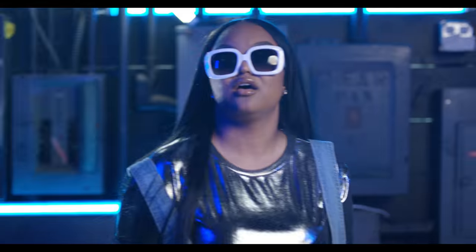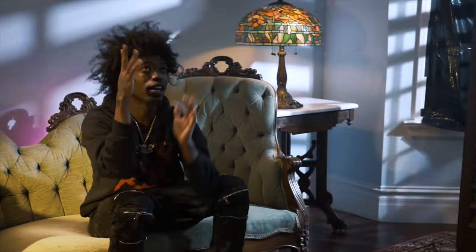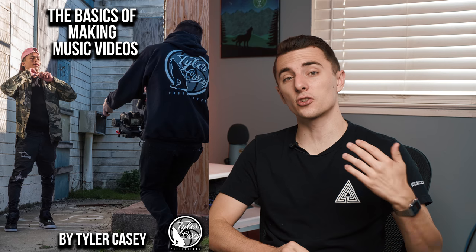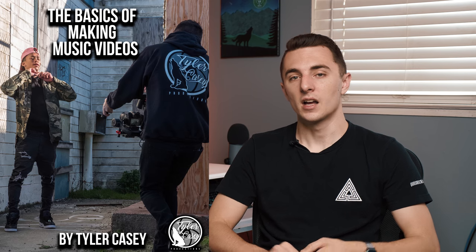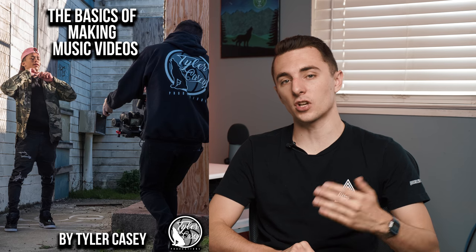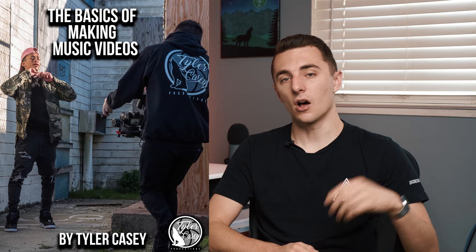Comment below and let me know some ways you guys would use this effect. Make sure to subscribe if you haven't — I have a lot more behind the scenes videos coming soon. And if you guys are just getting into starting music videos, make sure to check out my music video guide. I talk about the basics and what you need to start shooting music videos. It's only $20 — I'll have the link right there down below. I'm Tyler Casey, and I'll catch you guys next time. Thanks for watching.